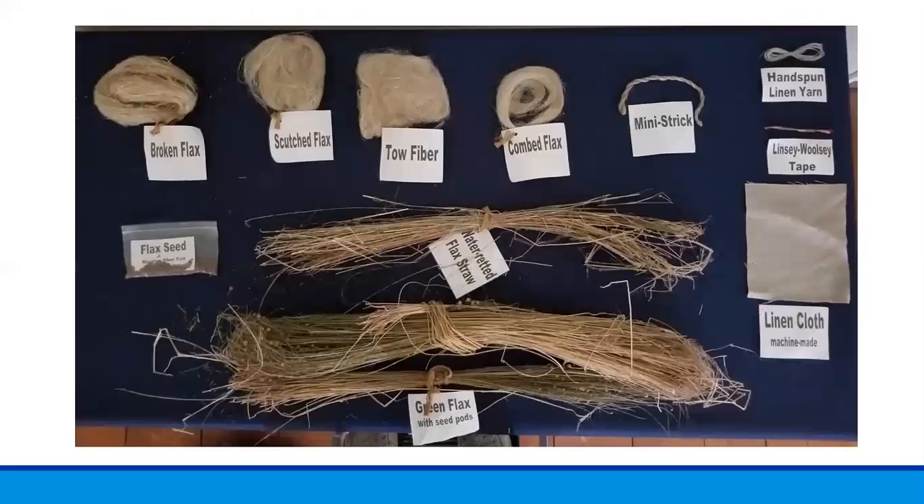We also have a flax kit at Historic Beverly, so I can show you examples of each step in the process after the flax is harvested. We primarily show the flax kit at Balch House, so if you ever have a chance to go to Balch House, you may be able to see it there.